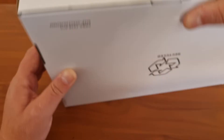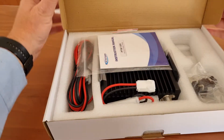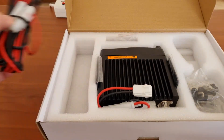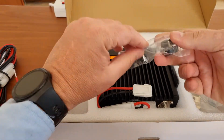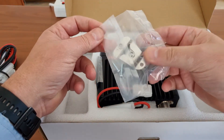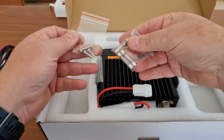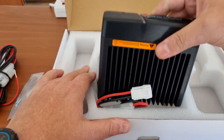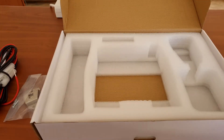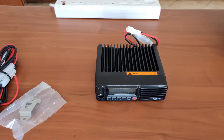Looking at the box — a plain, simple white box that seems to be recycled. Inside we have the booklet, the power cable, some installation screws, a mic hook, a fuse, and the radio itself with the mounting bracket.